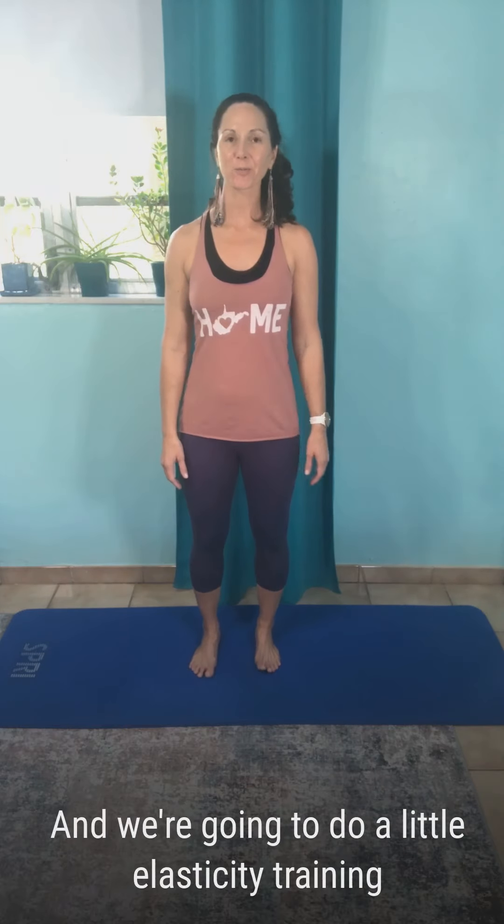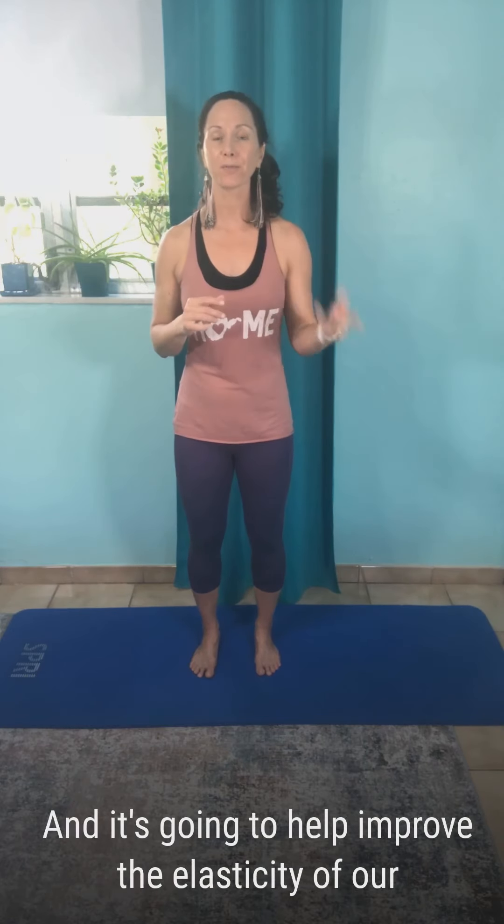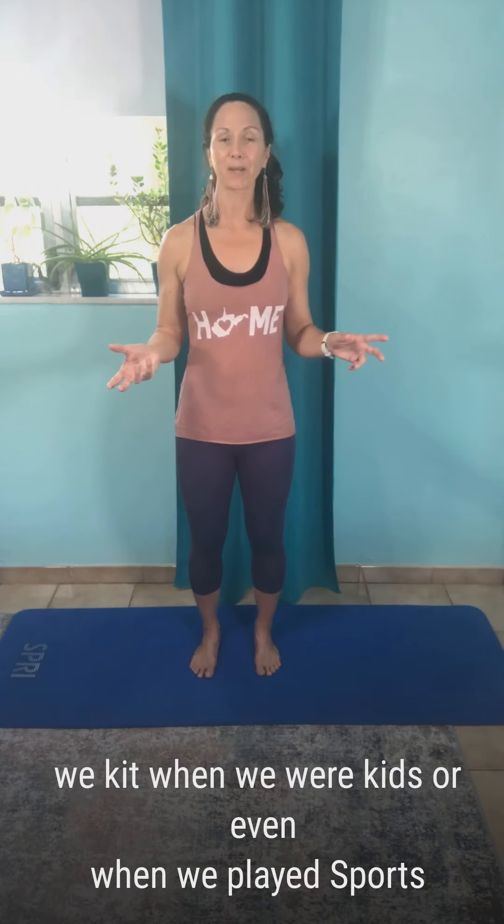Hi, it's Amy from Master of Stretch and we're going to do a little elasticity training. I love this type of training — these type of stretches. I call them the one-second stretches because we're only going to linger in the stretch for about a second, and it's a very slight stretch, not a very strong pull. It's going to help improve the elasticity of our tissues, which we tend to lose as we get older because we're not running around and jumping around like we were when we were kids or even when we played sports — we lose that elasticity and rebounding quality of our tissues.